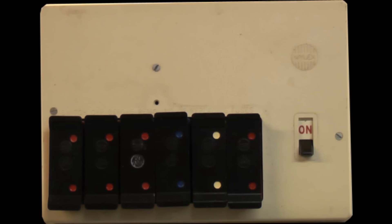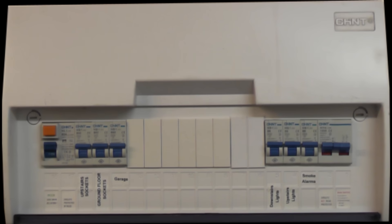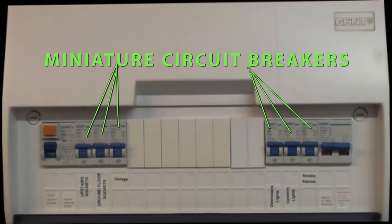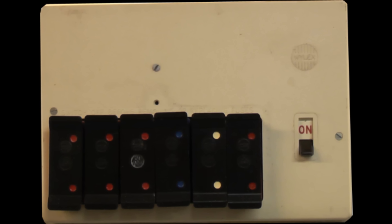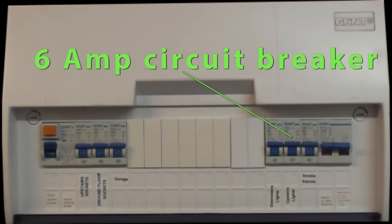They essentially all do the same thing. Older consumer units use fuses whereas newer consumer units use MCBs, or miniature circuit breakers. Lighting circuits are protected by either a 5 amp fuse or a 6 amp circuit breaker.